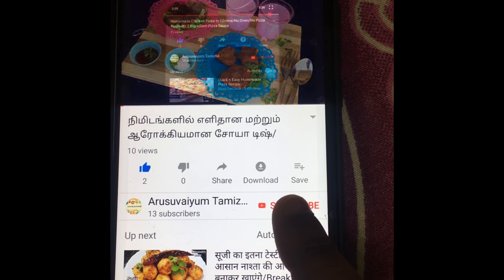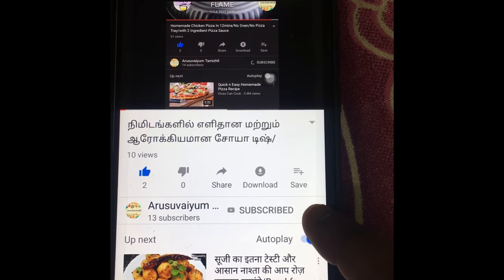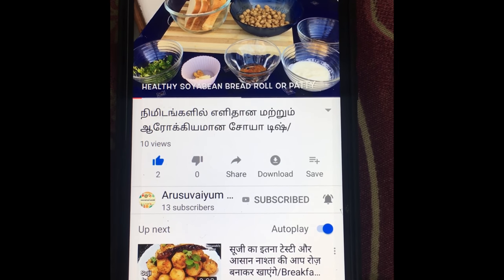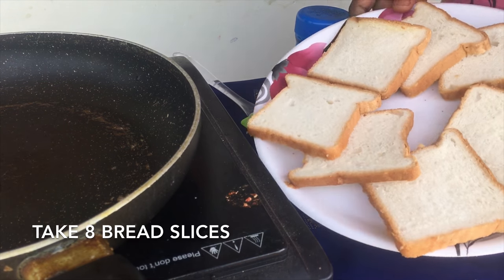If you want to subscribe, press the bell button. Now, I have 8 slices of bread.